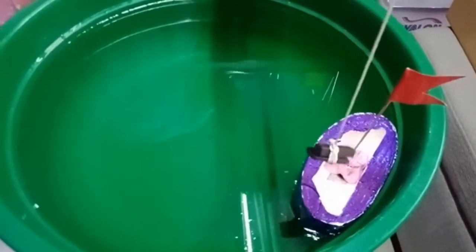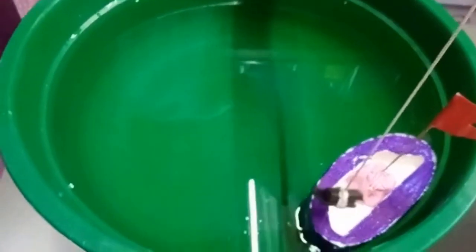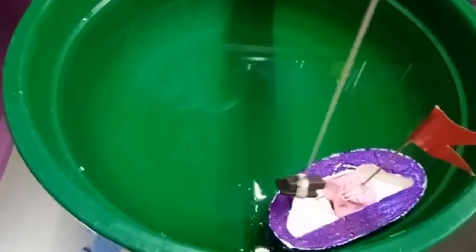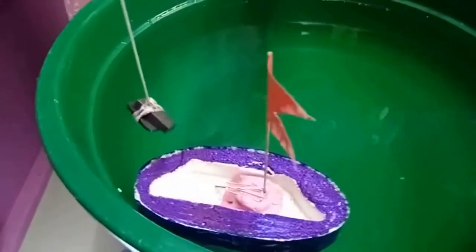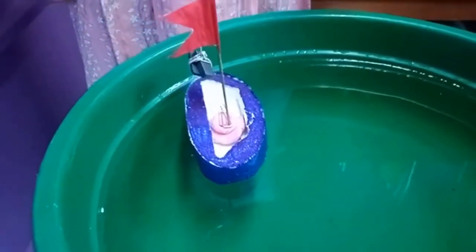See? You can observe it now. It's moving!